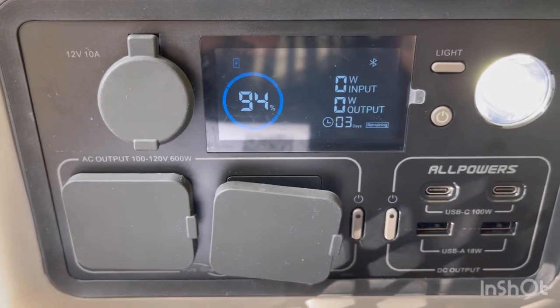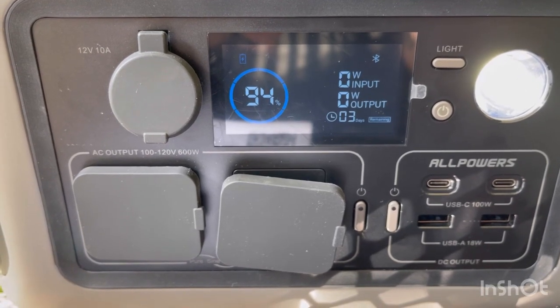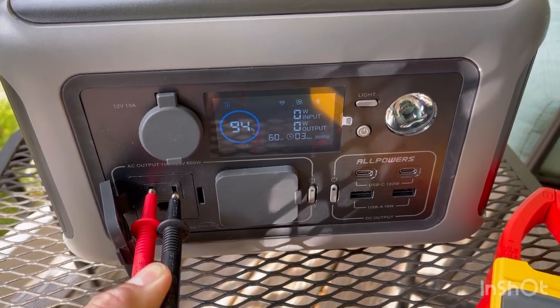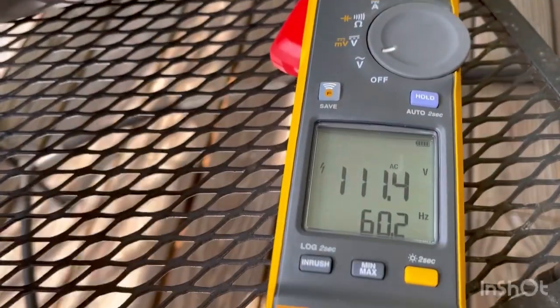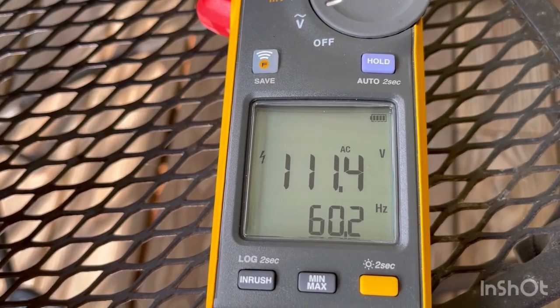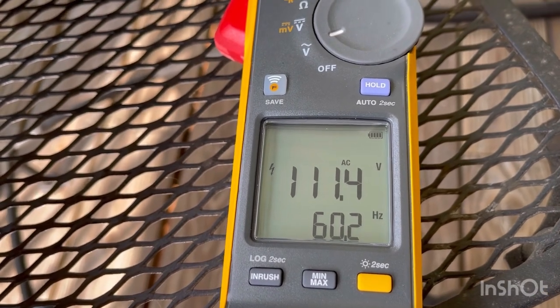To verify the pure sine wave output, we hooked it up to a Fluke 393 meter with the power inverter on. The reading shows 60.2 Hz at 111.4 volts — confirming this is a true pure sine wave output.